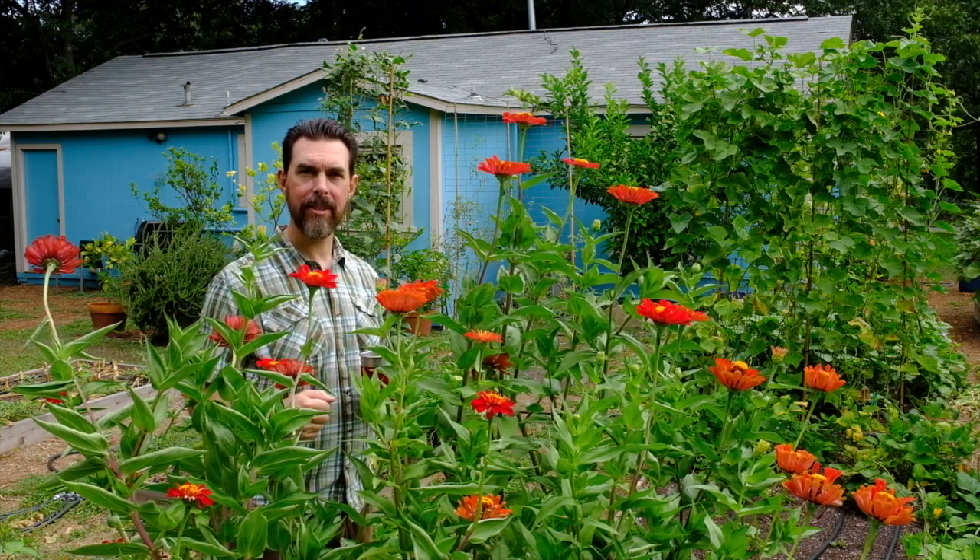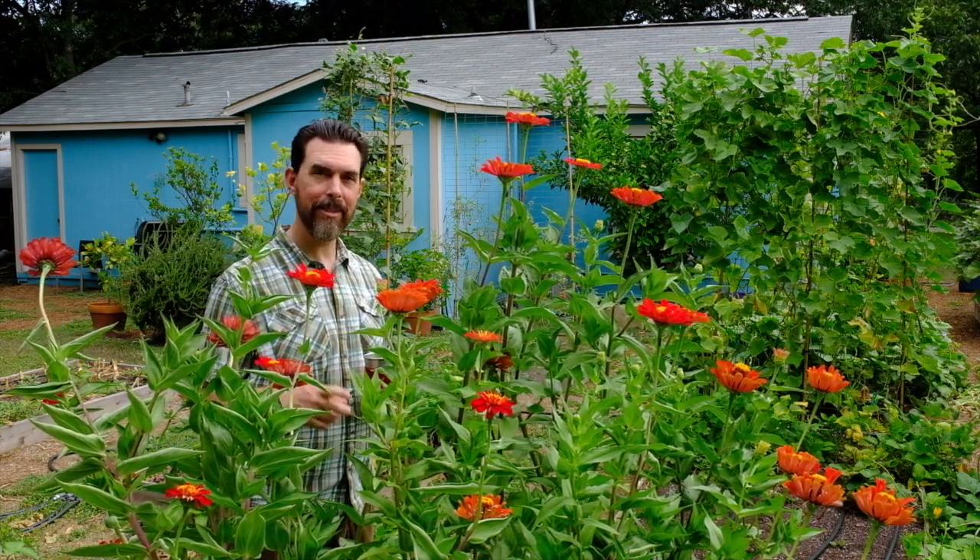These will bloom well into November and they're going to attract numerous butterflies, hummingbirds, beneficial insects — things that are going to help me keep the balance in my vegetable garden.